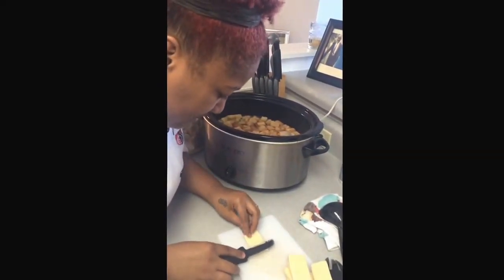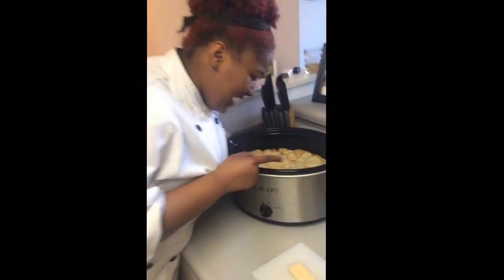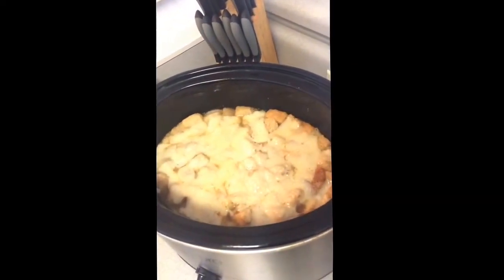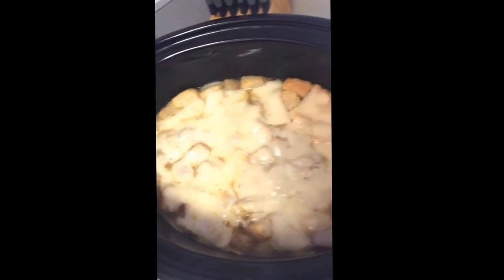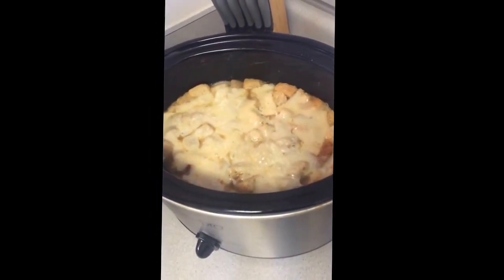And then you have your crockpot French onion soup. As you come closer, you can see that it is all delicious and melty — the cheese is all melty. And that's the crockpot French onion soup. If you do make it, please comment under my photo and tell me how it turned out. Thank you!